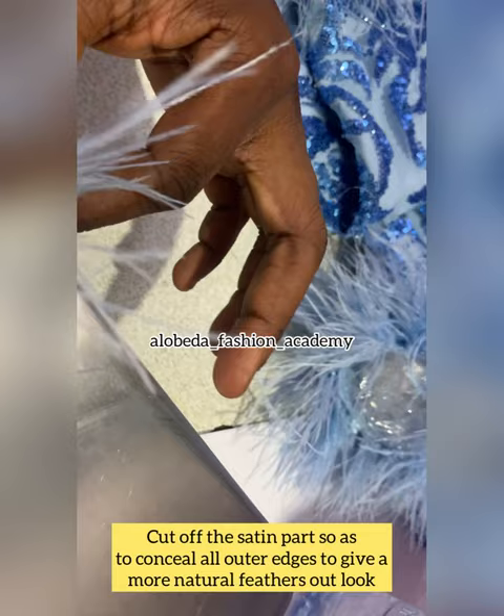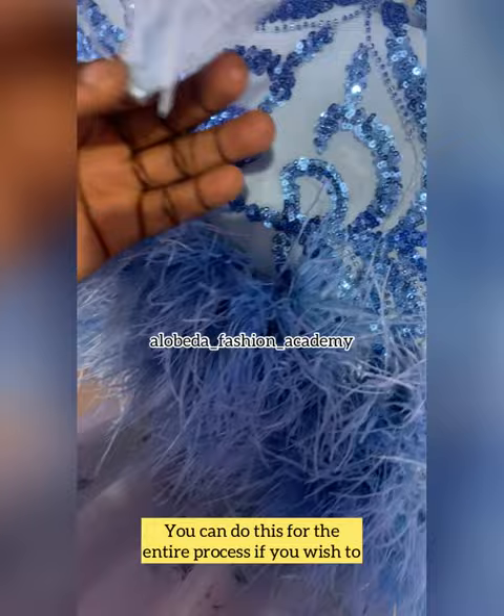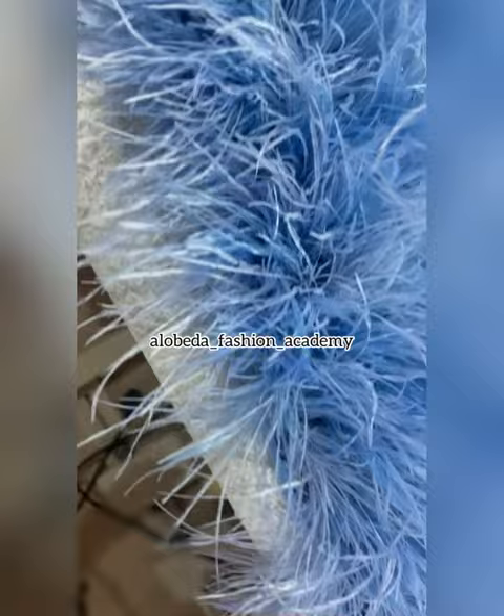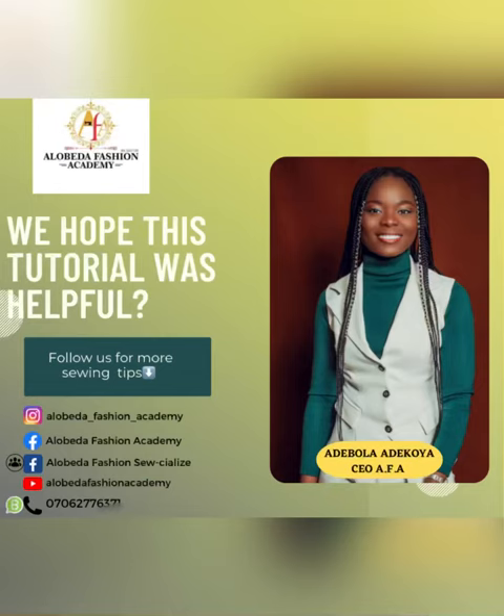You can actually cut off the entire satin area for the whole feathers arrangement, but I didn't do that because I didn't want to shorten the length of the ostrich feathers. Go ahead and add that to the topmost layer and to the bottom layer also. I hope you enjoyed this tutorial — for more amazing content, follow us on our social media platforms.